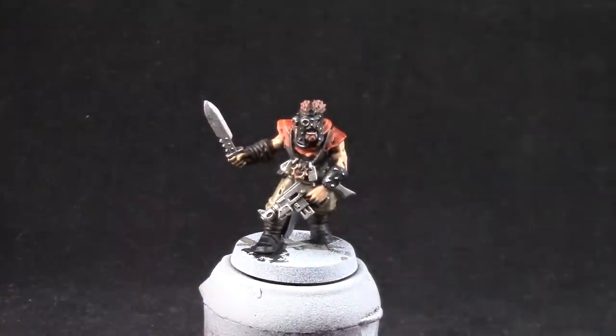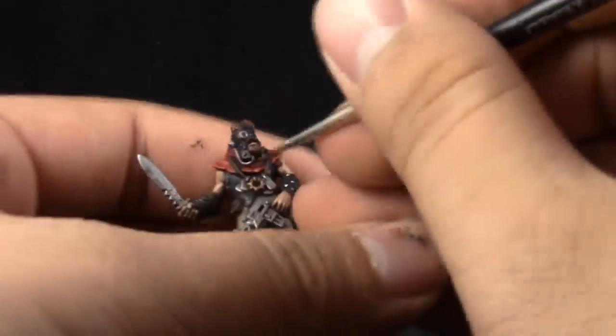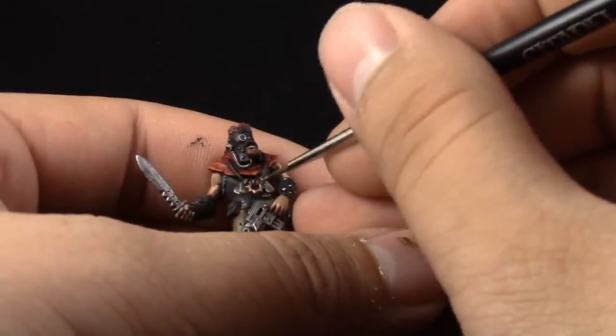And I'm going to finish this model by using Sycorax Bronze on the gold parts, and that's it.